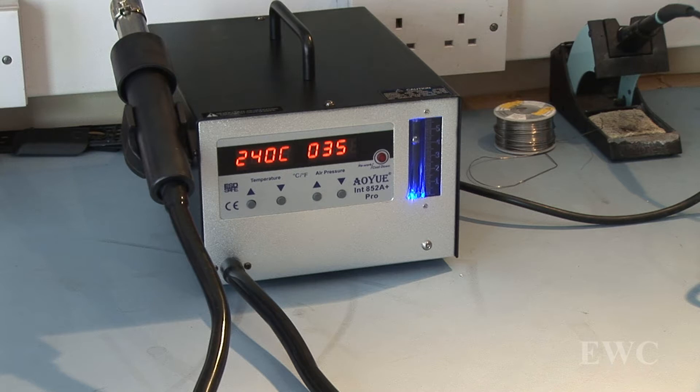I'd have to get used to setting it to the right airflow and the right temperature for the different size chips, and that'll only come with experience from using it. I hear a lot of people saying set it to six or seven on different stations, but that doesn't translate when you go to a different station. Time will tell how good this hot air station is and how it performs. I will do an update in the future and show a few more removal techniques for different ICs with this piece of equipment. Thanks for watching.